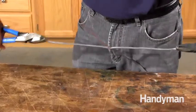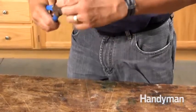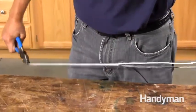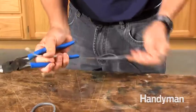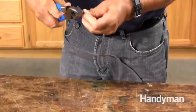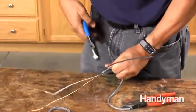UF cable is tougher to strip because the plastic sheathing is thick and completely encases the conductors. I strip it using two pairs of pliers. First, grab the two outer edges and twist them. Pull sideways hard to separate them. Now grab a conductor with one pliers and its sheathing with the other and do the same thing. Continue until all the conductors are free, then snip off the sheathing. That's it. Pretty straightforward.